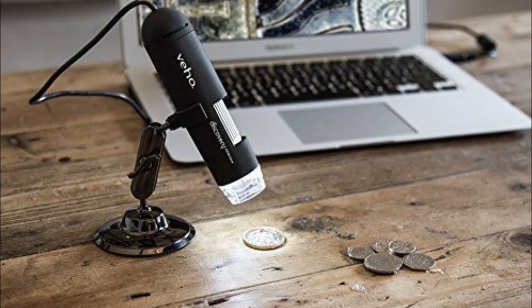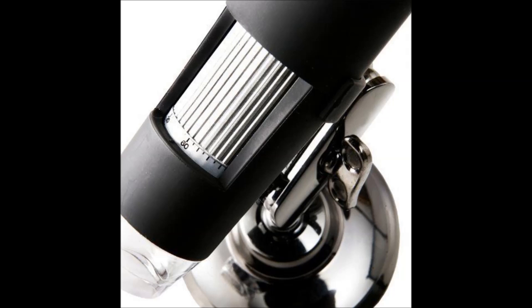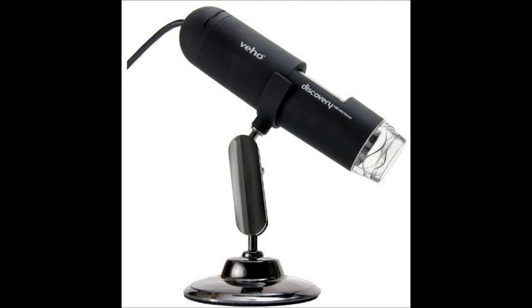First up is the Veho VMS-004 Discovery. It is their deluxe edition microscope with 400 times magnification and 2 megapixels. It connects via USB to your computer and works on macOS and Windows. You can get it for around $49.99 on Amazon or eBay, so it's a pretty affordable microscope.